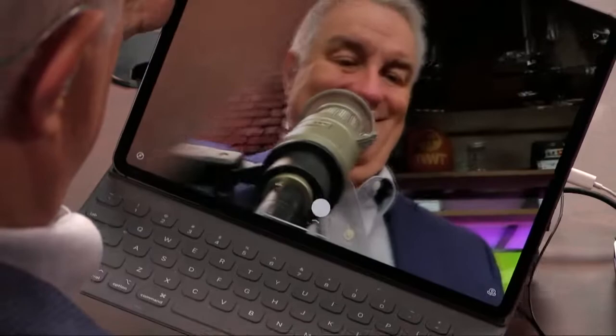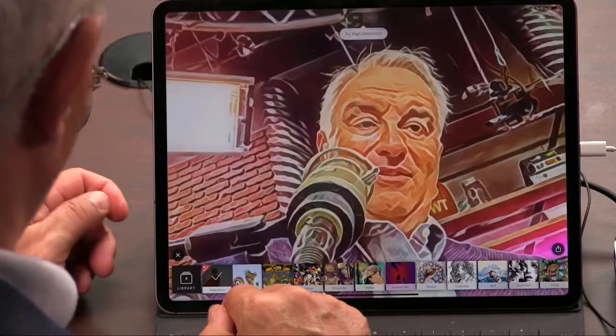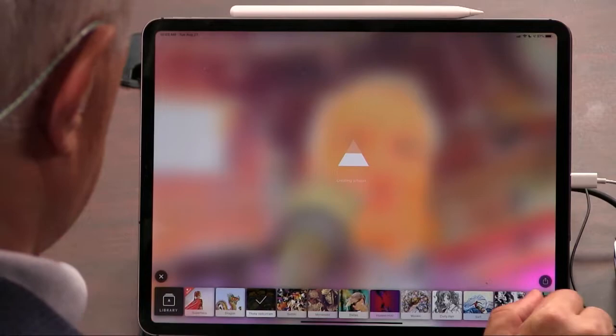This is Twit. The nice thing about this — and you can try this free — Prisma 3, free for three days, is it has a huge number of filters.